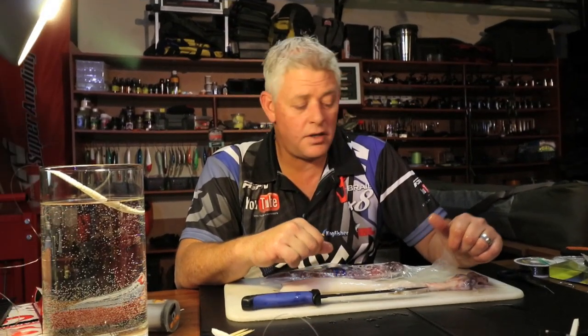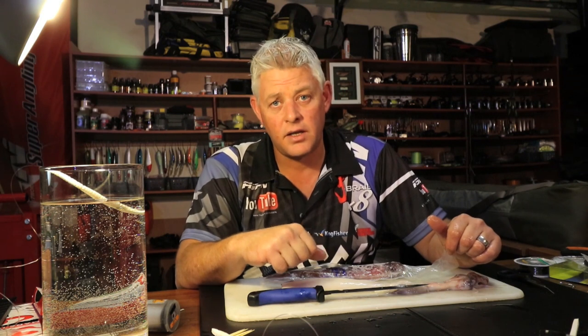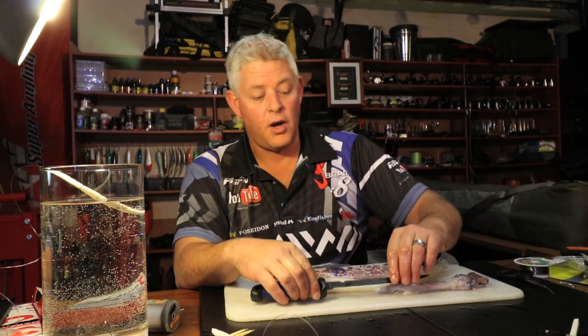Thank you for joining this session. Make sure you subscribe to our channel to get notifications on all the videos we upload. We hope you learned from it and get better results.